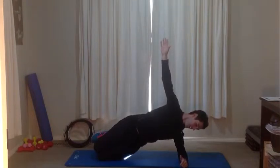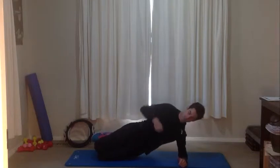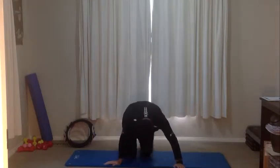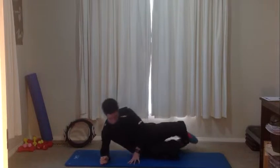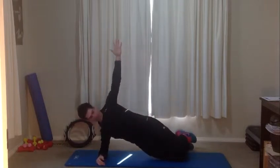Ten, nine, eight, seven, six, five, four, three, two, one. Lower down and swing around to the same on the other side. It doesn't take too long with these side planks to get everything working — thirty seconds is actually quite challenging.